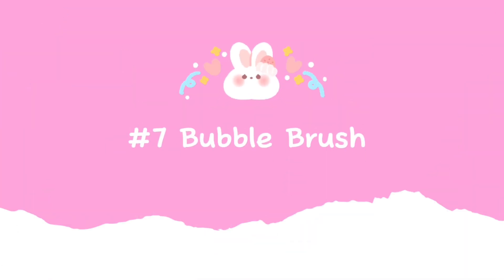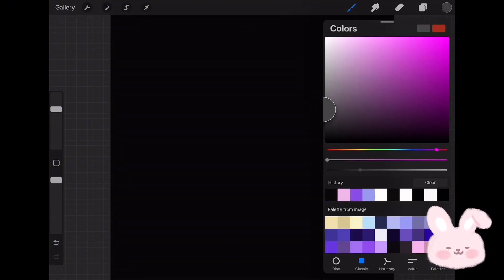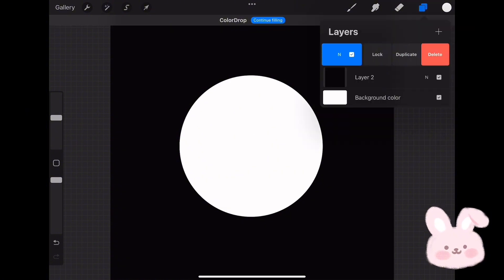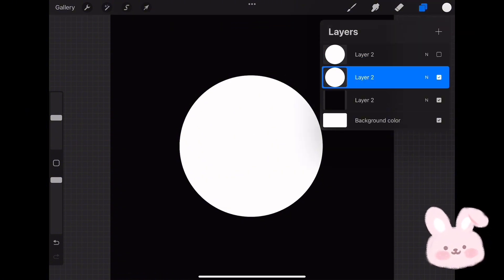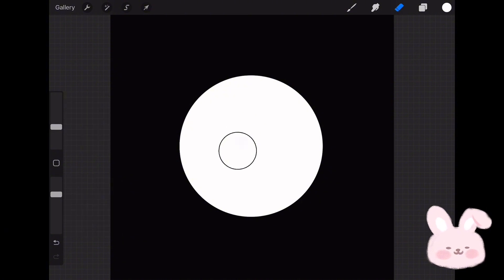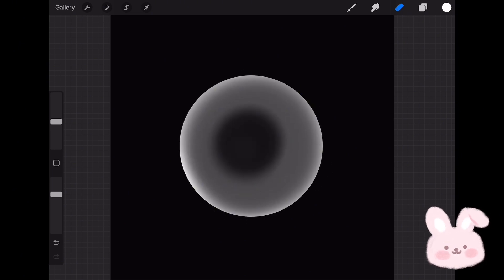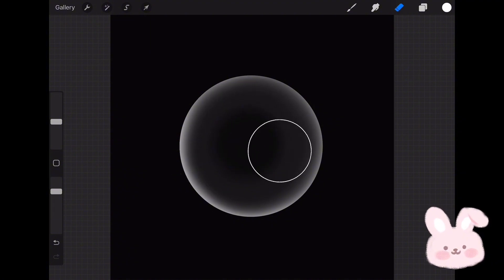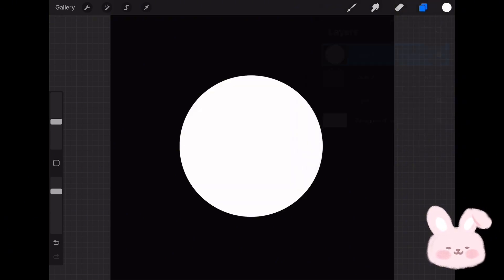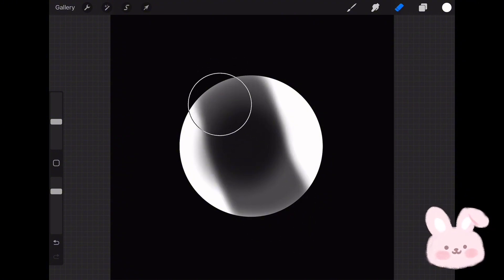Let's move to the seventh brush. Open a new layer and fill it with pure black. On a separate layer, choose pure white and use the Monoline brush to draw a circle, then fill it with pure white. Now duplicate the circle layer, hide the duplicated layer, and start editing the original circle. Tap on the Eraser, choose the Soft Brush, lower the opacity to 72 percent, and start erasing the center of the circle to give it a bubble look. Now turn on the other circle and apply the same erasing technique — this process adds extra effects to the circle, making it look like a real bubble with shadows and transparent edges.